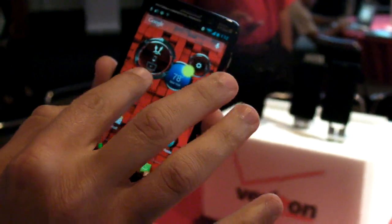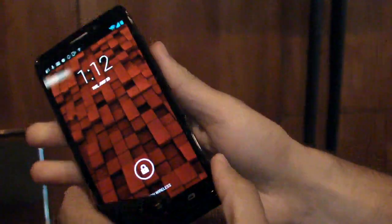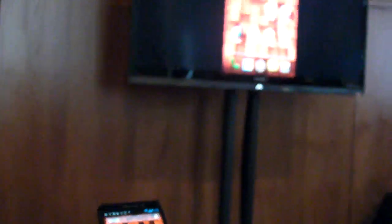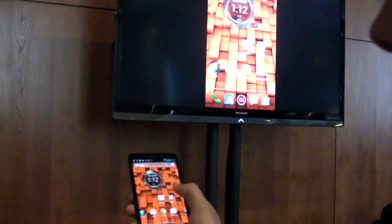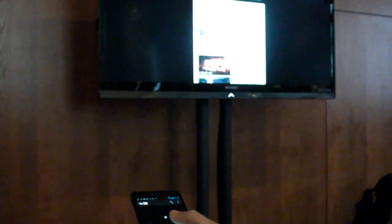The other cool feature is wireless sharing. You can actually look at wireless displays around you using Miracast to then stream your device. Here we have the black version of the Ultra, and if we go out to this display, you can see that it's mirroring everything that I'm doing on this phone. And it's pretty quick too — this will include everything from games to videos.